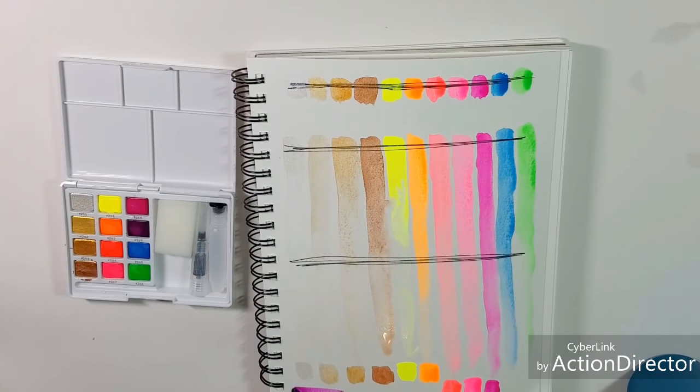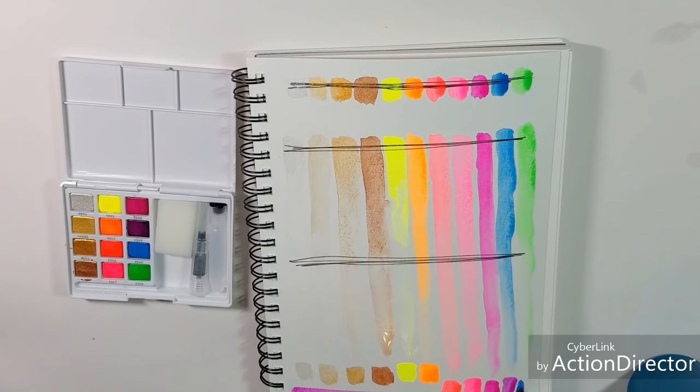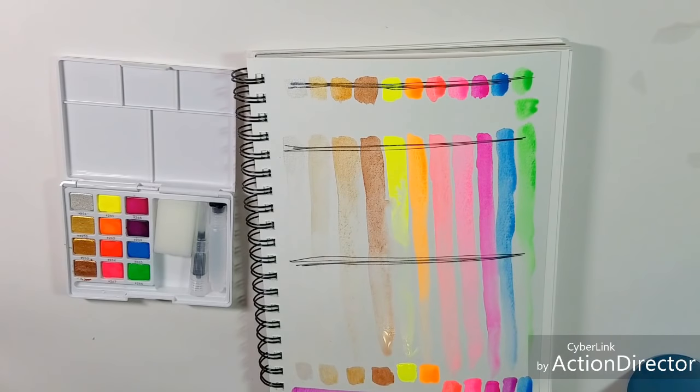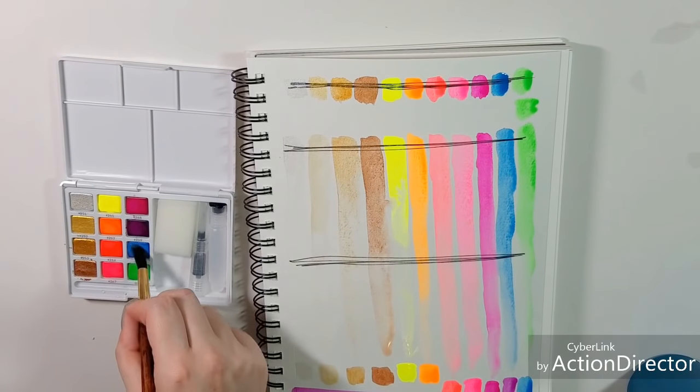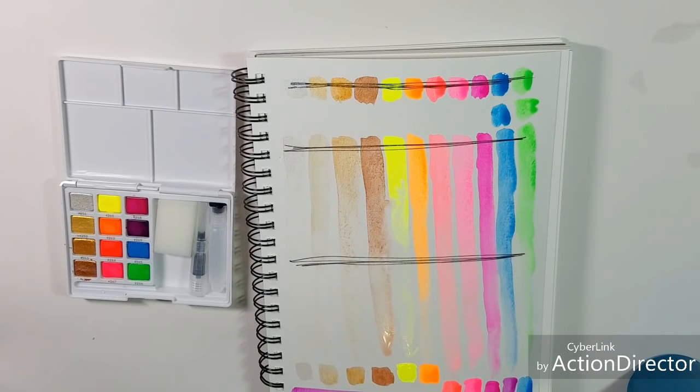I missed a purple — let me swatch that right there. These are also supposed to be specially designed for blending and mixing. Once our opacity test has had a chance to dry, I'm going to go ahead and do a little bit of color mixing and color play.